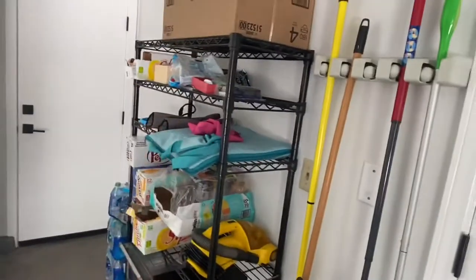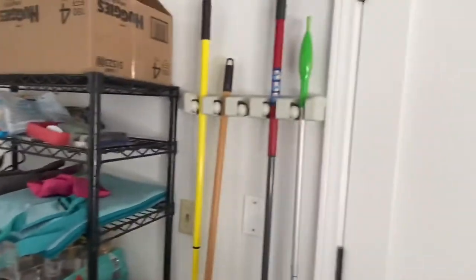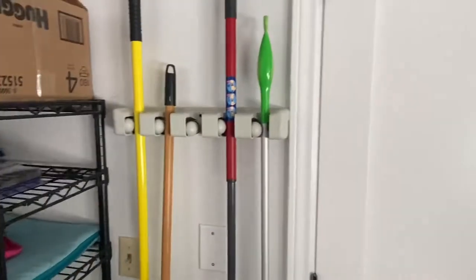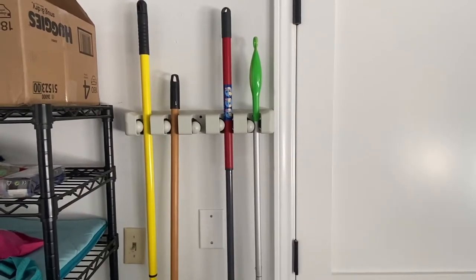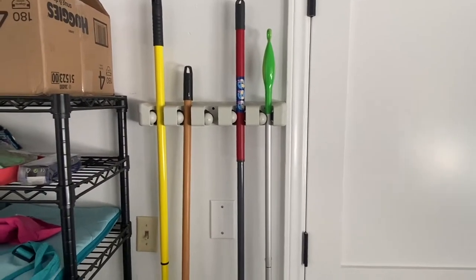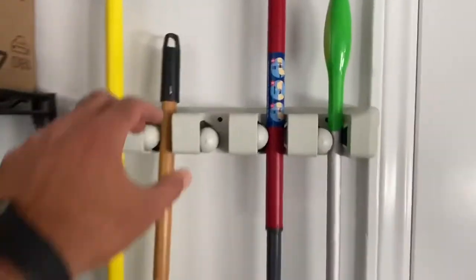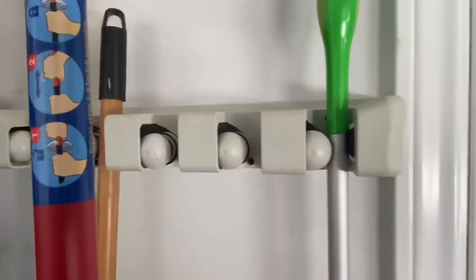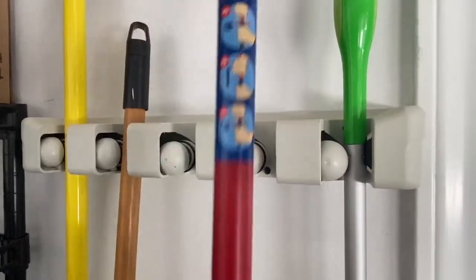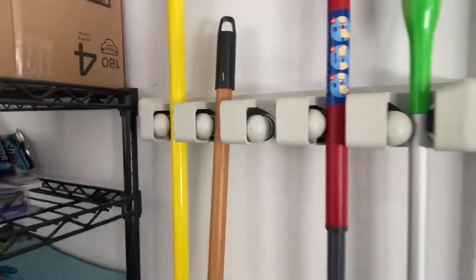You can go out and buy lots of different types of things for organizing — stick figure holders for things like brooms and mops. One of my favorites is this ball joint. I don't know what you call it, but it's got a little rubber grip and you throw that on and you're done. That's helped me organize things quite well.